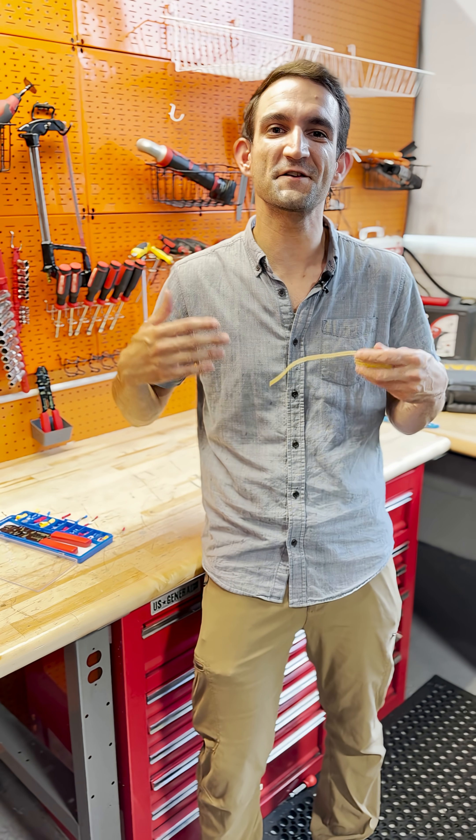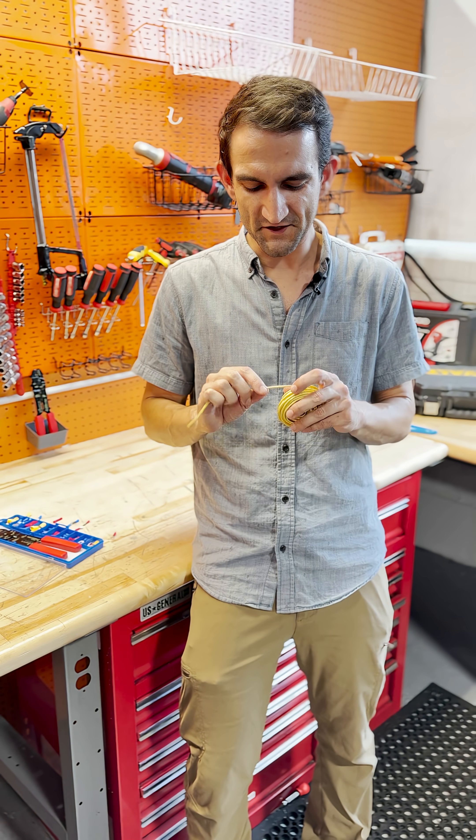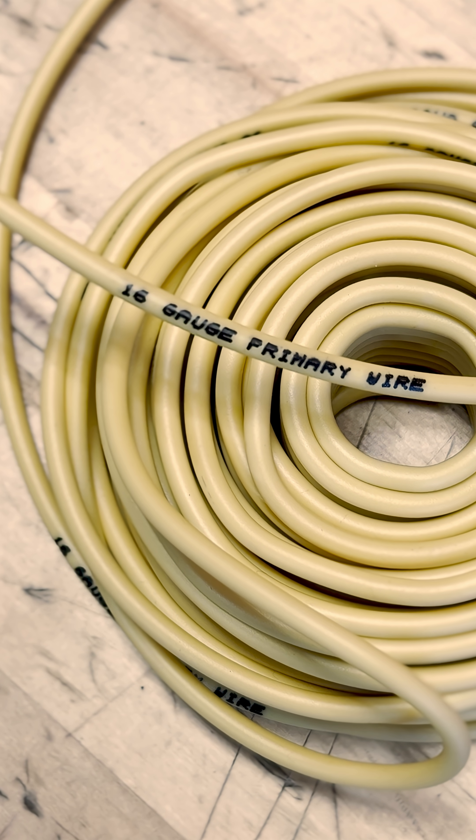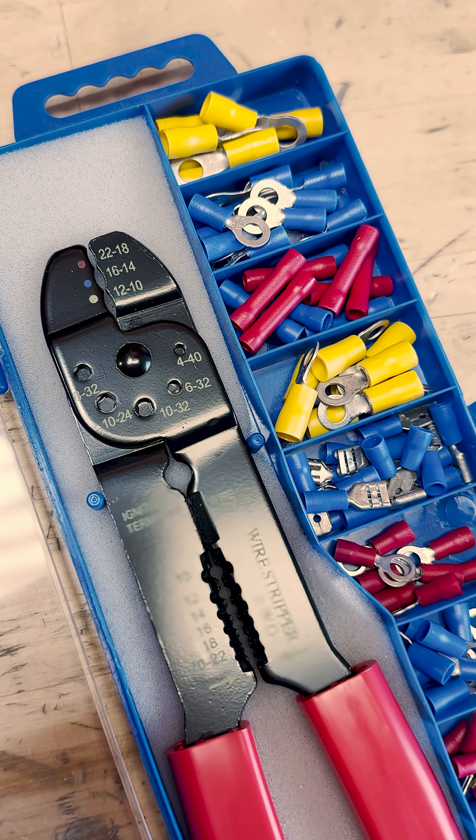Before you go any further, you need to figure out what size wire you're working with. This is some 16-gauge wire we have as a sample, and I know that because it says it on it. Most wire is marked, but if it's not, you'll have to go for best fit.